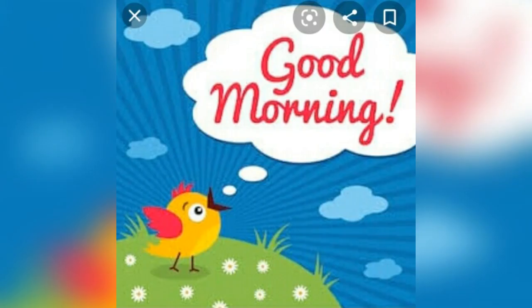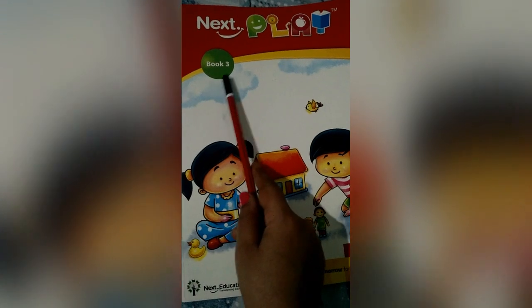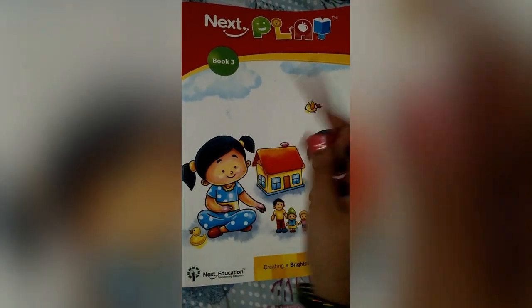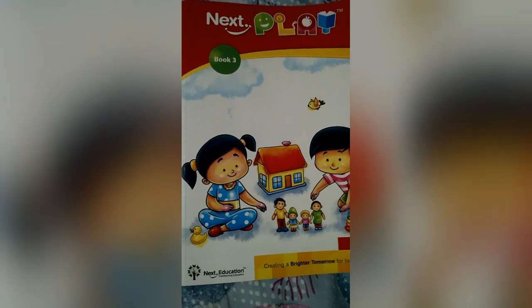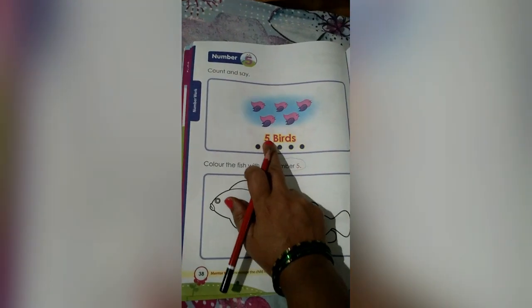Good morning children. Today we are going to learn number 5. Now see in book number 3, children. Open page number 38. In that we have the number 5 children. Today we are going to learn number 5.